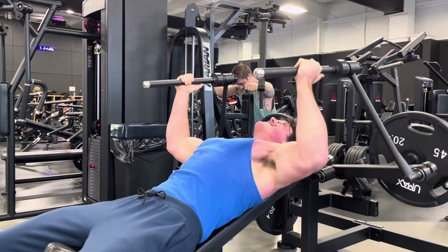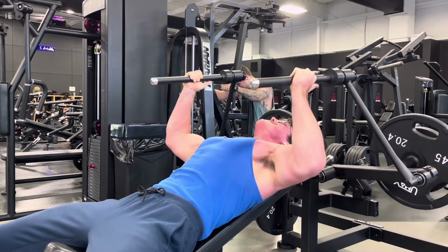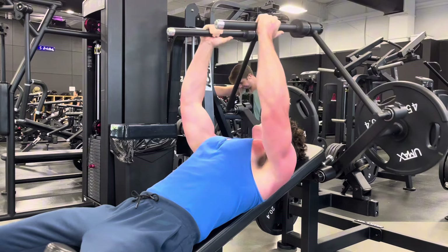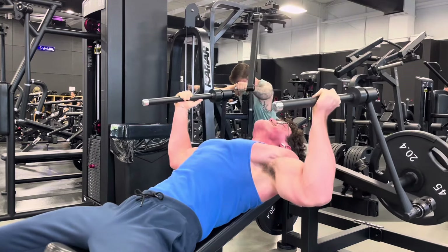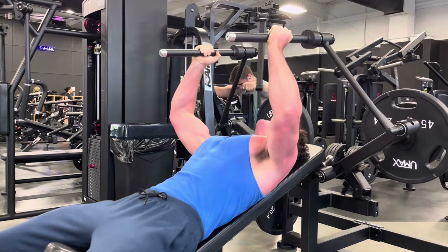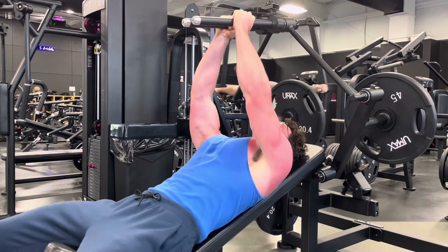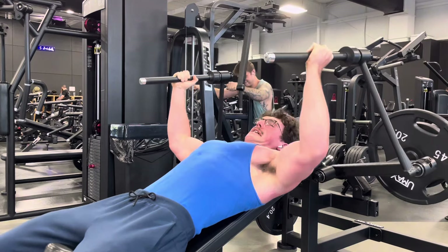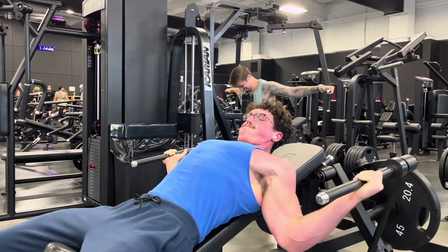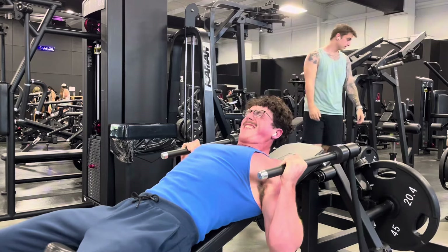Say you have a chest and back day — I have chest first because right now I want to grow my chest a little more than my back. That's not saying I don't want my back to grow; I'd just rather my chest get that extra benefit from being at the beginning of the workout. Chest is more complicated than some people think, and a lot less complicated than others think.